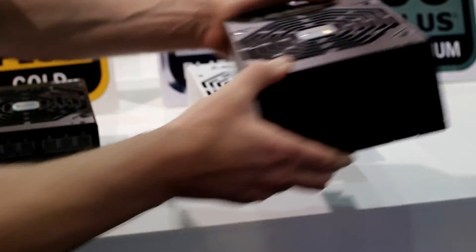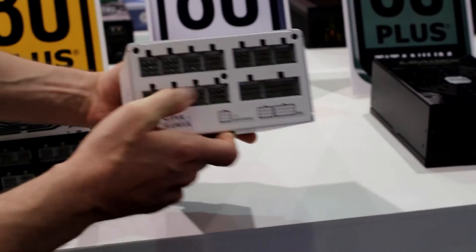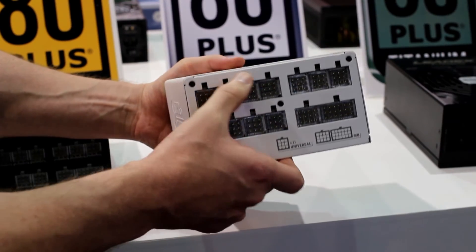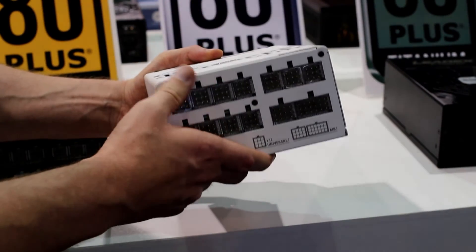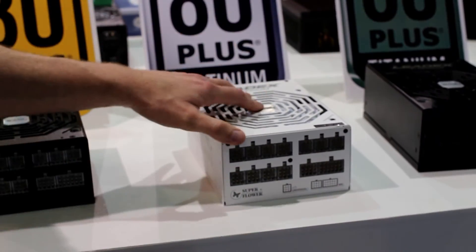One other feature to mention about Superflower is that on the platinum and gold models, they have these special connections which actually have white LEDs in them, which look really awesome. We can show you some pictures or a short clip of that later. That's awesome — thank you very much.